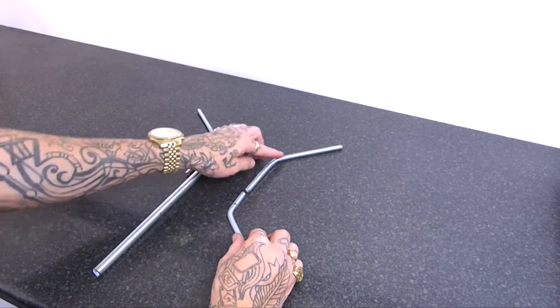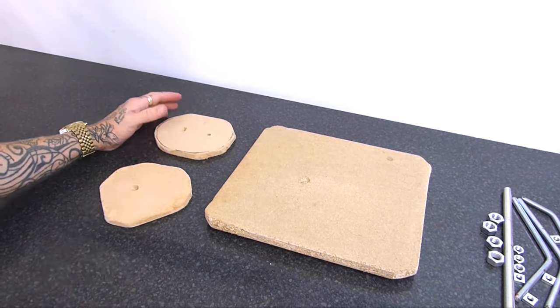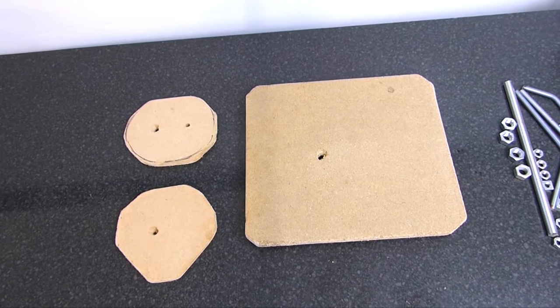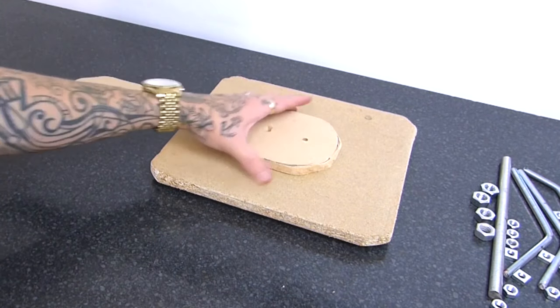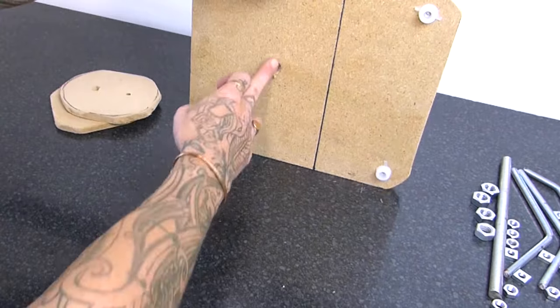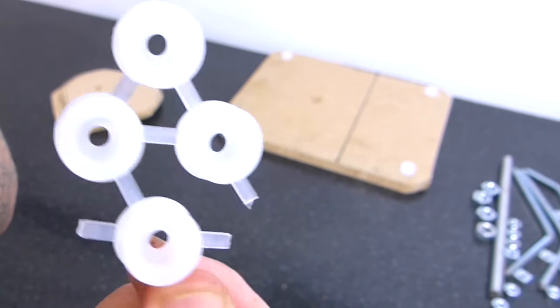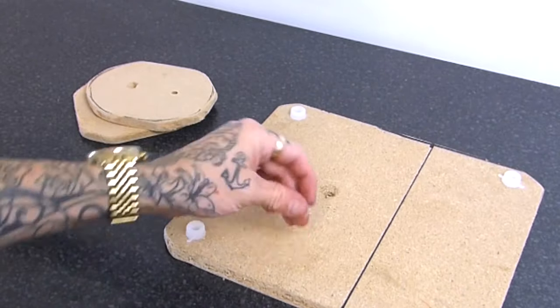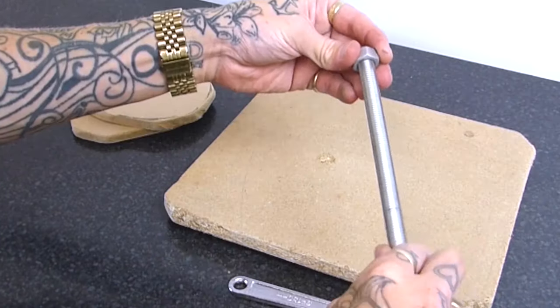The boards I'm using - and there'll be a template that you can download to give you this - basically the two boards on top are six inches by five inches, and one's cut into a bit of a pointed shape. There's a hole through this 12-inch board and I've used these feet and just screwed them up. They're just like plastic tubes that you can get, screwed onto the board to act as feet, but you can always use wood or something like that.